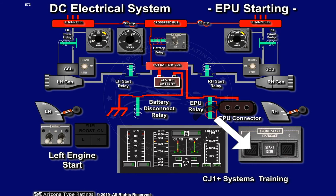The left start button is pressed. Whenever engines are being started from ground power, the battery disconnect relay will be powered open to prevent the battery from participating in the EPU start. This prevents the battery from taking a start cycle, or portion thereof, during an external power start. The left start relay is energized closed, energizing the left starter generator with external power.